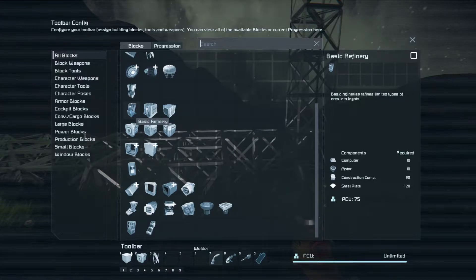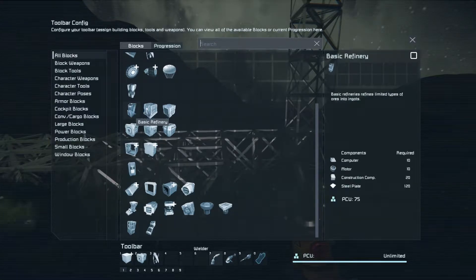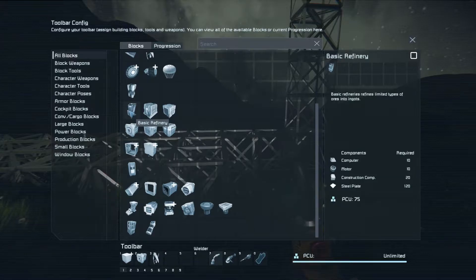For those of you who played before the recent update, the basic refinery has taken the place of what used to be known as an arc furnace. An arc furnace was basically a full-size refinery cut down to only refine iron ore, nickel, and cobalt. The basic refinery is basically a survival kit on steroids — you put stone into it and it extracts the same stuff as the survival kit, just at a much faster rate. It does cost more components to build and more power to operate, but it's many, many times faster.